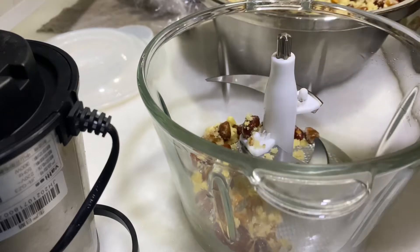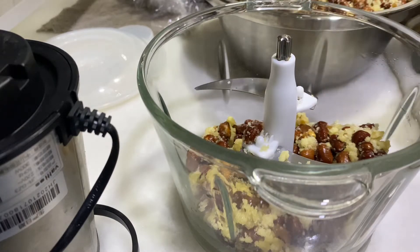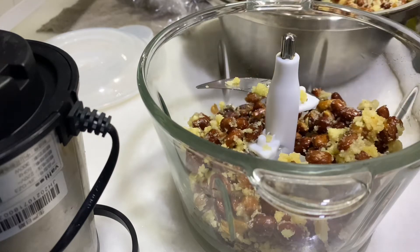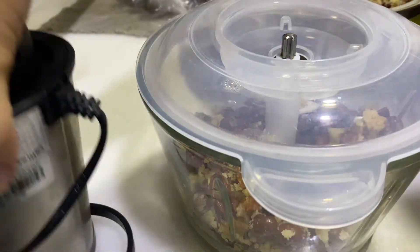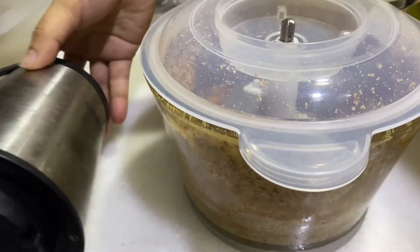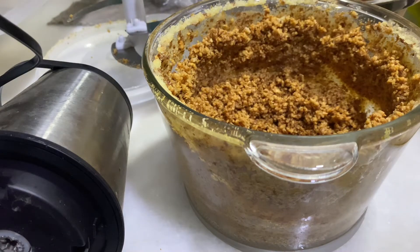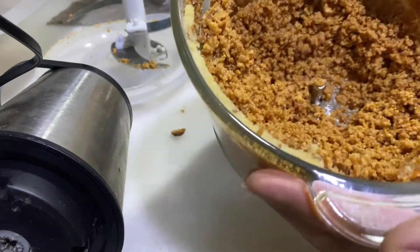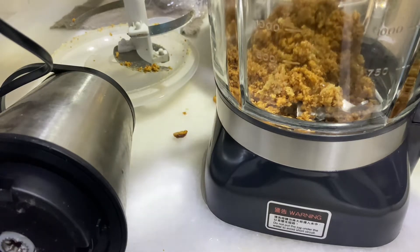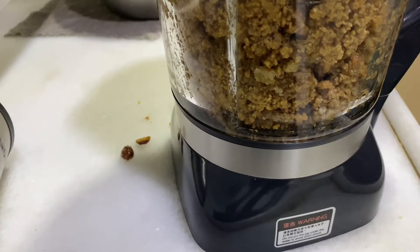Put the cooked peanut in the food processor. Only fill up to half of the food processor for easy grinding. Then grind again in the blender to make the texture of our peanut butter creamy and soft.